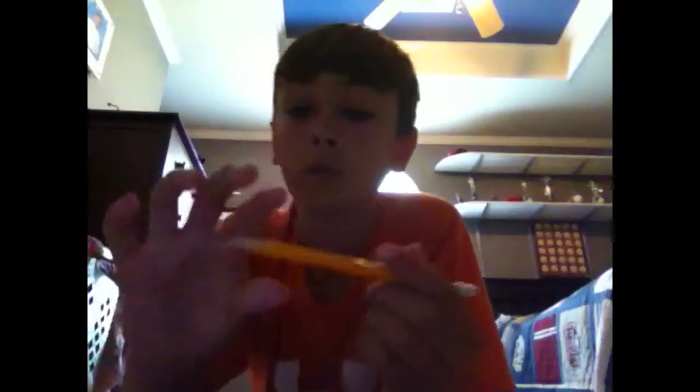The last trick I'm going to show you is the rubber pencil trick. Grab right here. Wobble it up and down like that. It doesn't look like it has that much illusion on the screen, but it really does. You look at yourself in a mirror or just look at it.